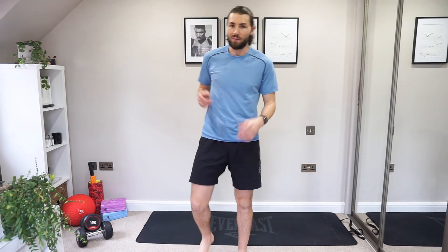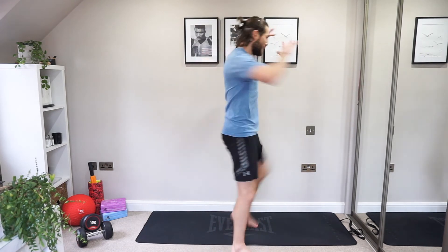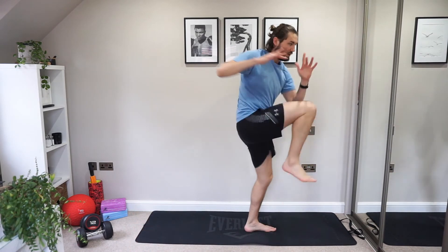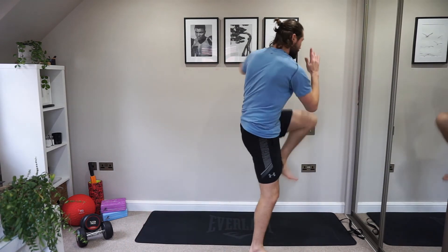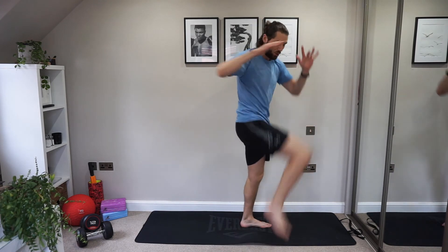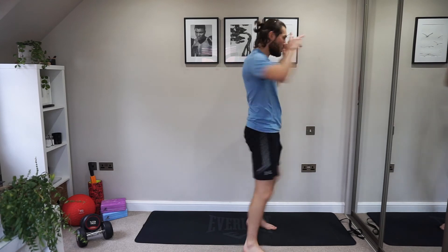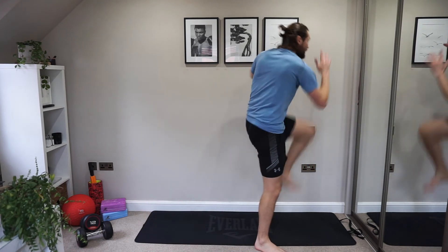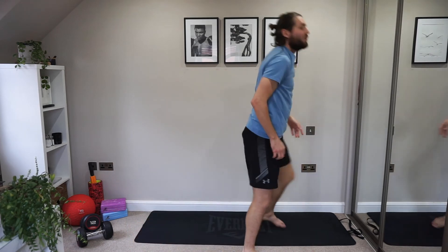You can't do the actual full burpee where you jump back, jump in, and jump up — this is your variant, so it's stepping back. So we go left, right, left, right, down. Left leg goes back, left leg comes up. And then right, left, right, left. Right leg goes back, right leg up. Good. Always keep the core nice and tight. Into that plank. And then raise. Down — right leg back, right leg up. Good. Left, right, left, right. Good. Well done.